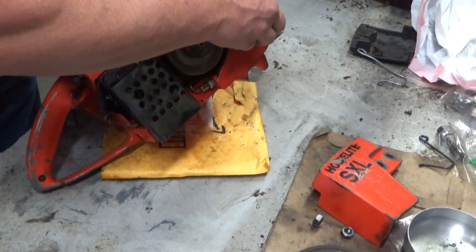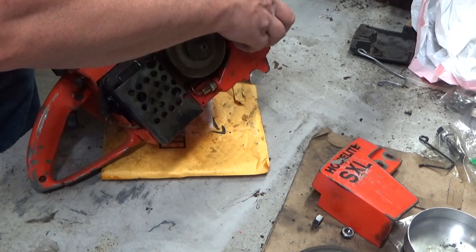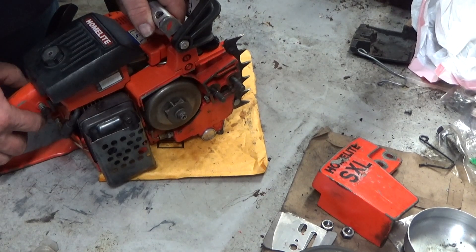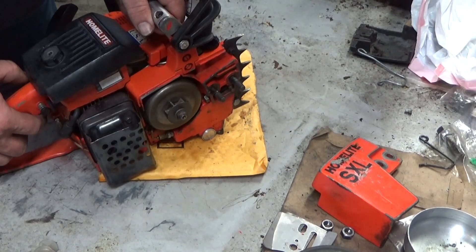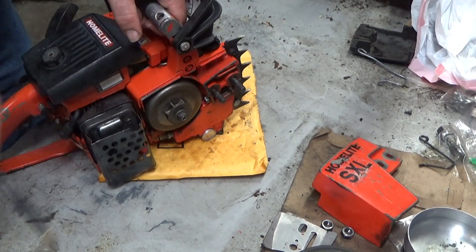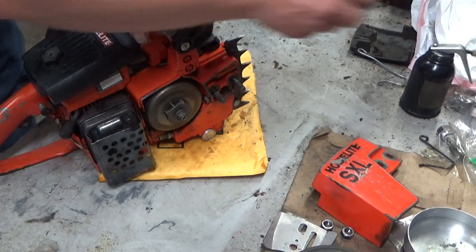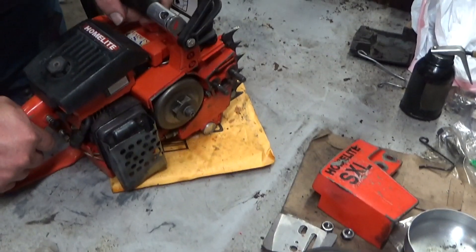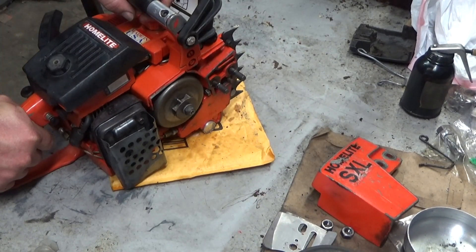The only thing this saw seems to have a problem with is the manual oiler. You can hear it, but it's like one of the check valves isn't operating properly. I've replaced the one that's the easy one to get to and put a new o-ring on that. I am not interested in going any further on it.